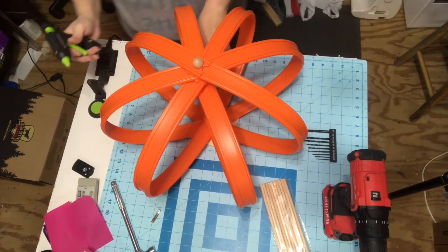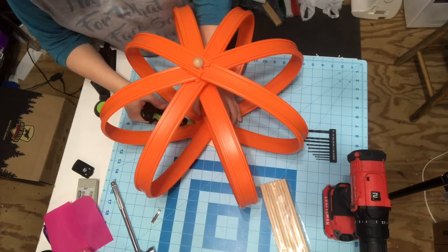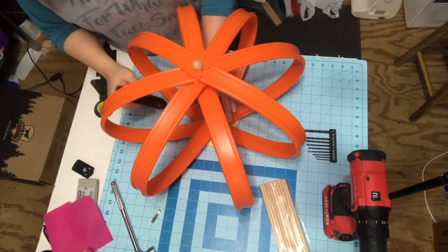I'm spacing them out where I want them and I'm going to take my Gorilla Glue and my fine tip hot glue gun. I'm just going to secure all around these tracks to make sure they don't move.